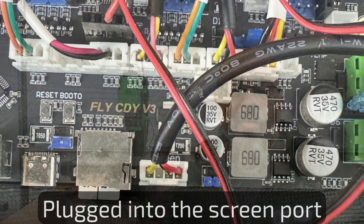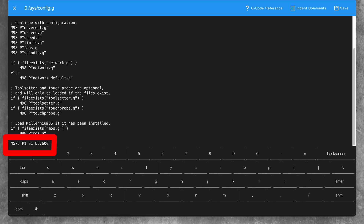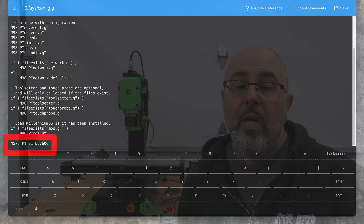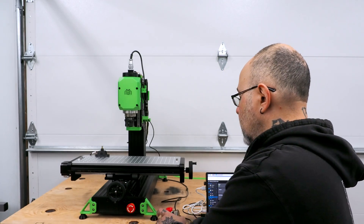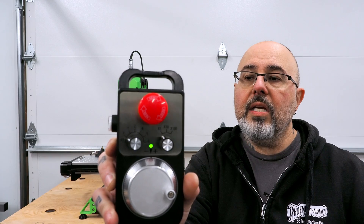The pendant is connected to the Milo. The last thing I needed to do was insert a line in the config.g file, which sets up the serial port on the display connector. The Milo is on, the pendant is connected, it's got the configuration loaded, and I've homed the machine.